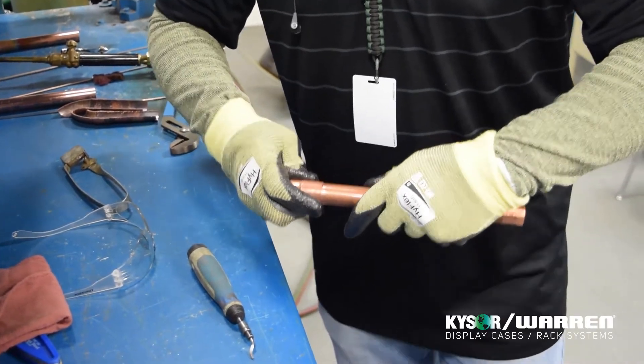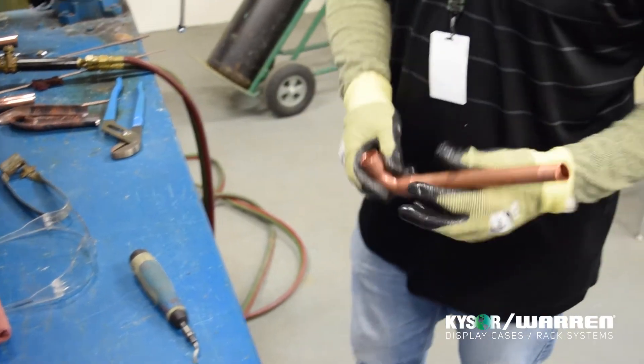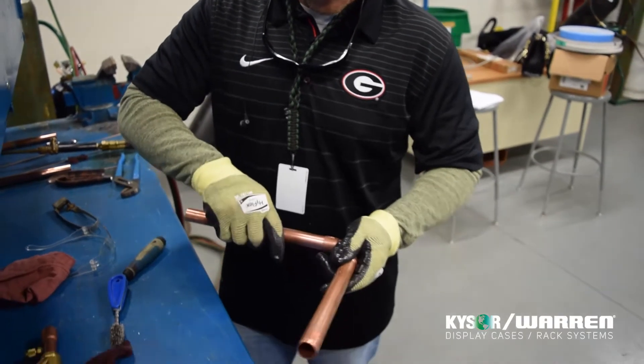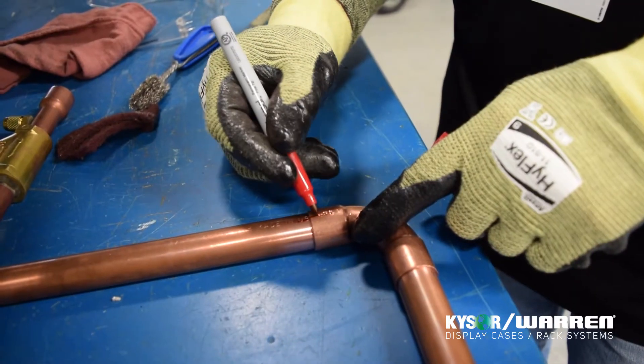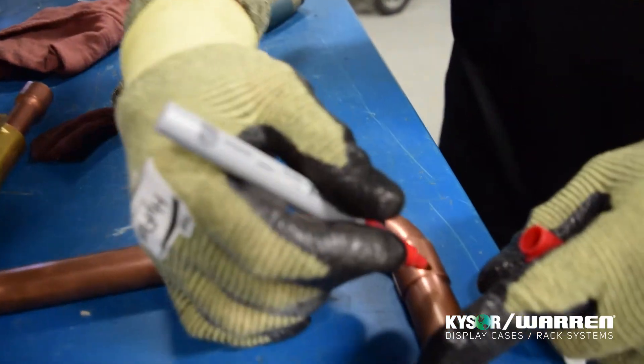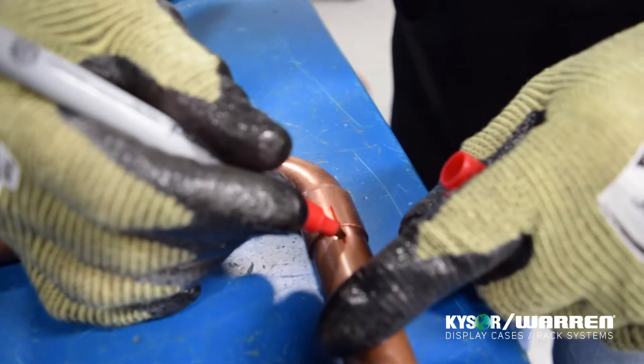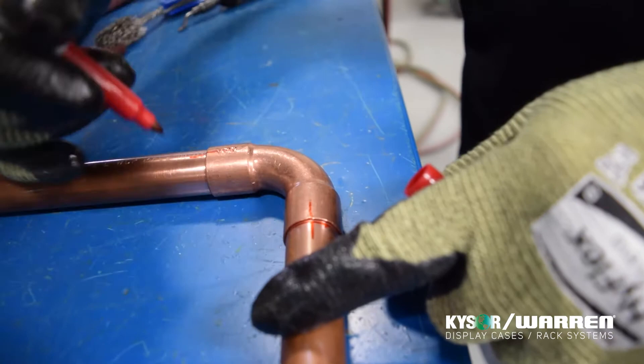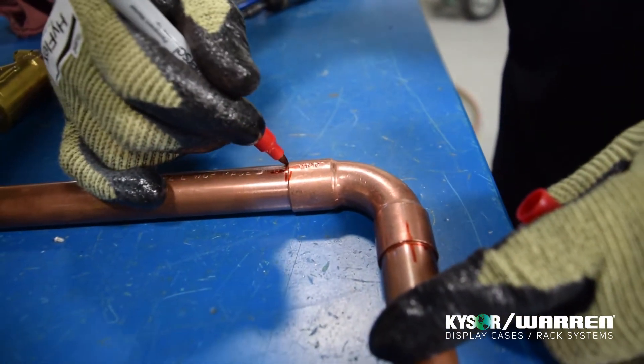Test fit the pieces of pipe that you are going to be brazing on and ensure that they go together easily. If the copper pipe does not go into the elbow or component with ease, there may be an issue — immediately stop, check for contaminants, and check to see if the pipe is out of round. Once the outer pipe is fitted into the elbows, use a Sharpie and make a plus sign on the copper piping. This ensures that if the piping moves while brazing, you can put it back in the same location it was before and confirm it is fully seated.